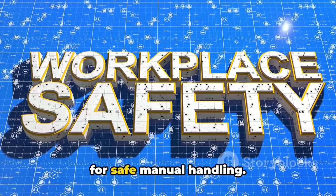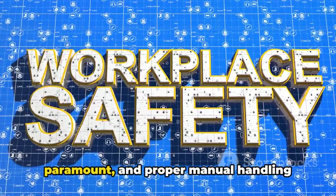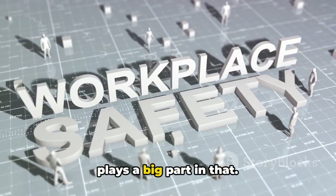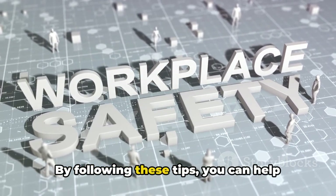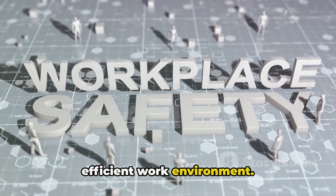So, there you have it — ten essential tips for safe manual handling. Remember, safety in the workplace is paramount, and proper manual handling plays a big part in that. By following these tips, you can help prevent injuries and create a safer, more efficient work environment.